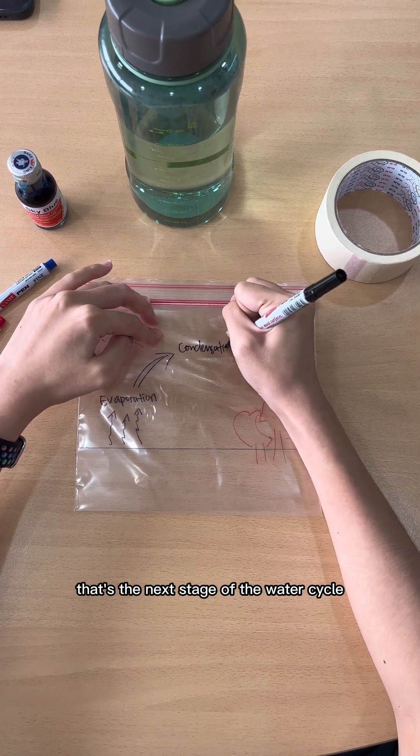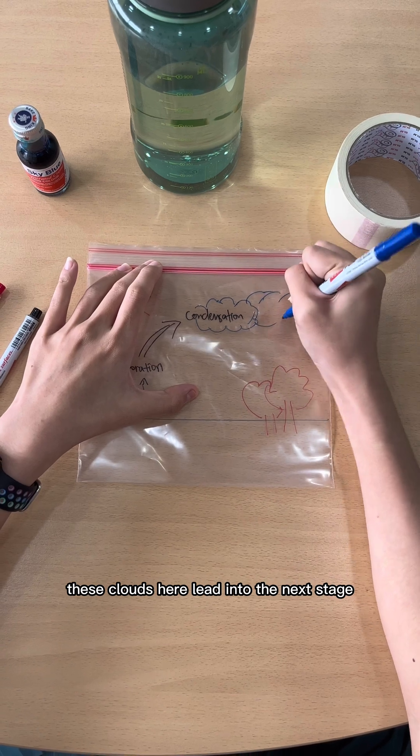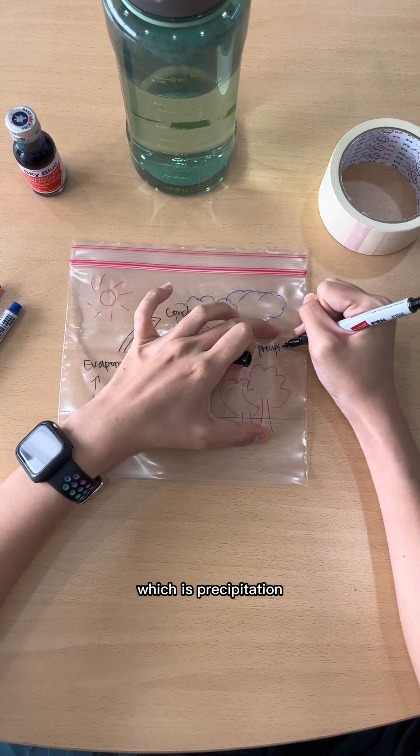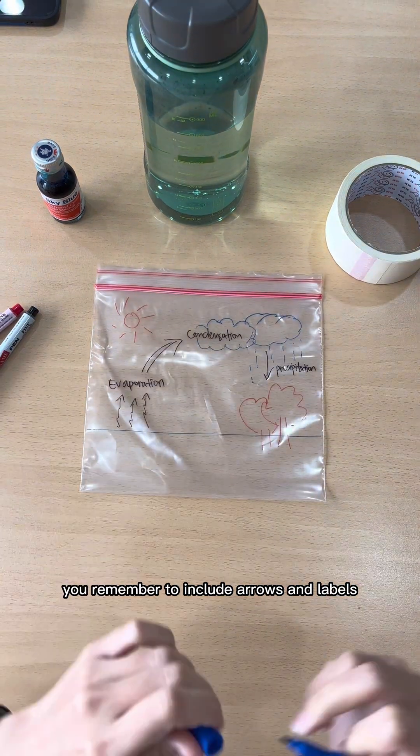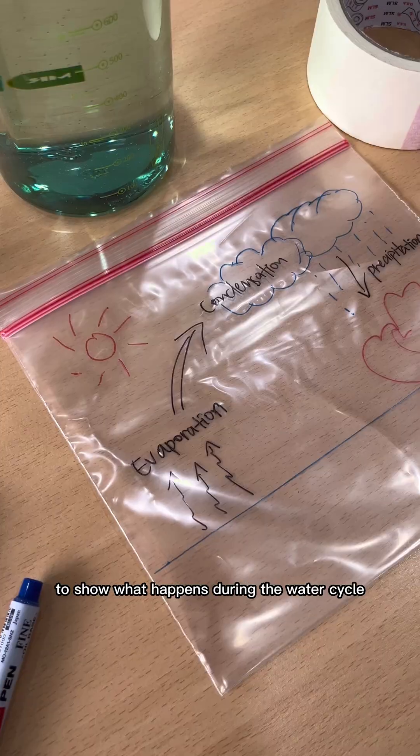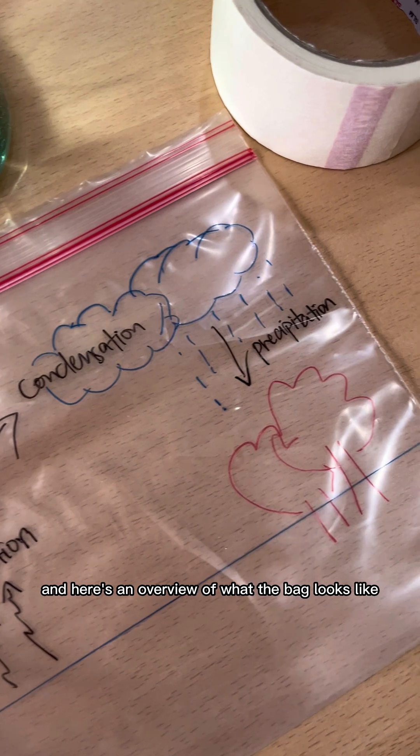You said condensation — you're absolutely right! That's the next stage of the water cycle. These clouds here lead into the next stage, which is precipitation, most of which falls as rain, as you can see. Remember to include arrows and labels to show what happens during the water cycle. Here's an overview of what the bag looks like.